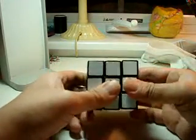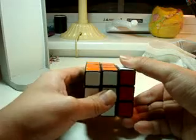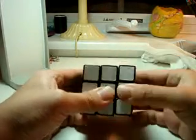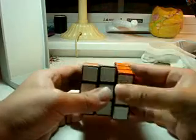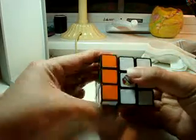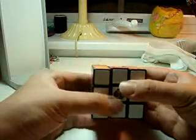When it says right turn away, that's away. When it says right turn toward, that's toward — I'm turning it towards me, or I'm turning it away from me. Simple. Left towards, left away. Simple.